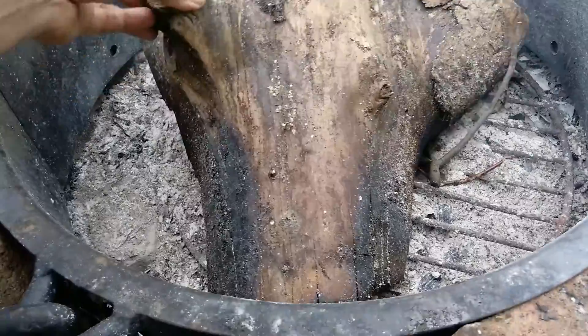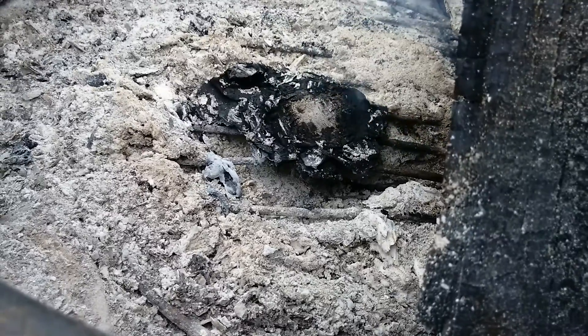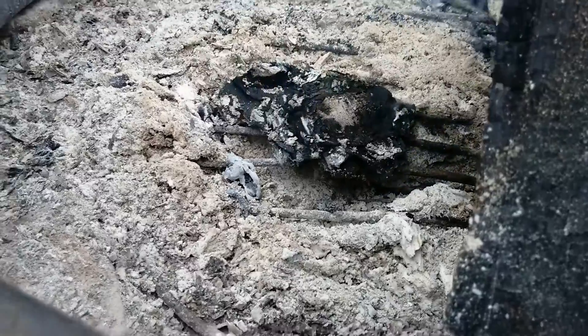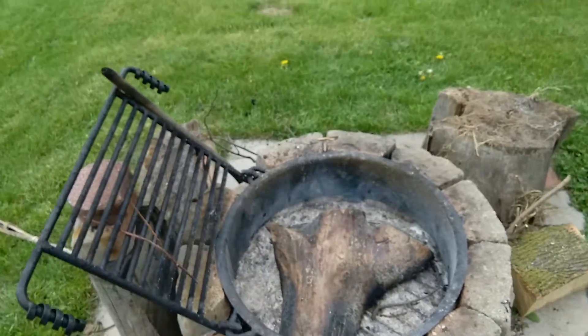So what you want to do is have something like this. See that char cloth? I'm trying to get the oxygen away from it, and I bundled it real tightly together, real thick, to where it's going to burn, but it's not going to actually burn. It's going to just char itself into charcoal.